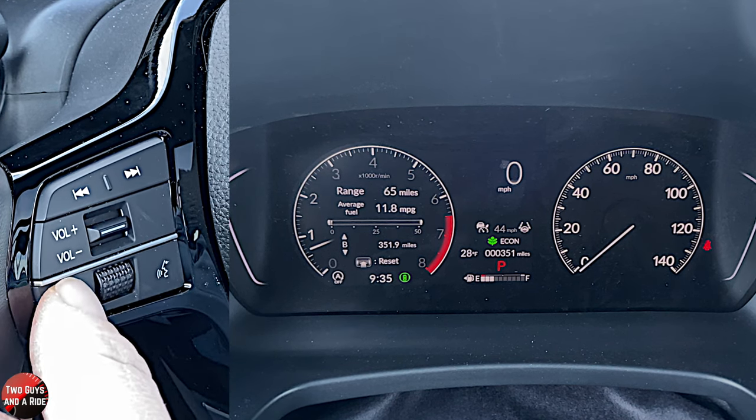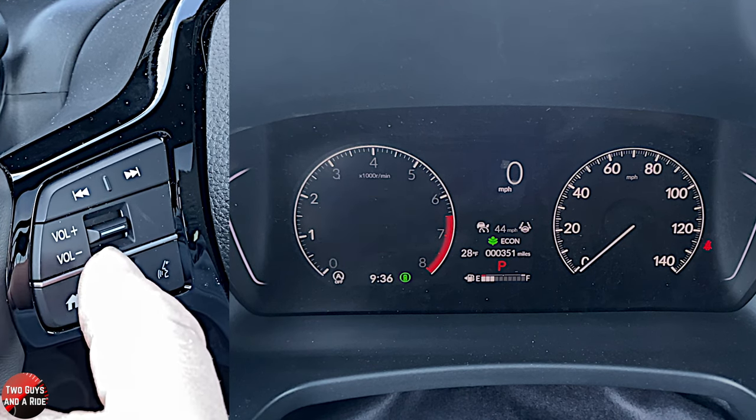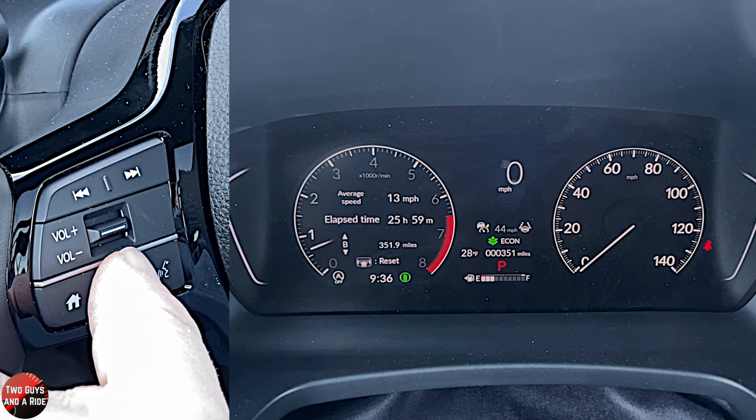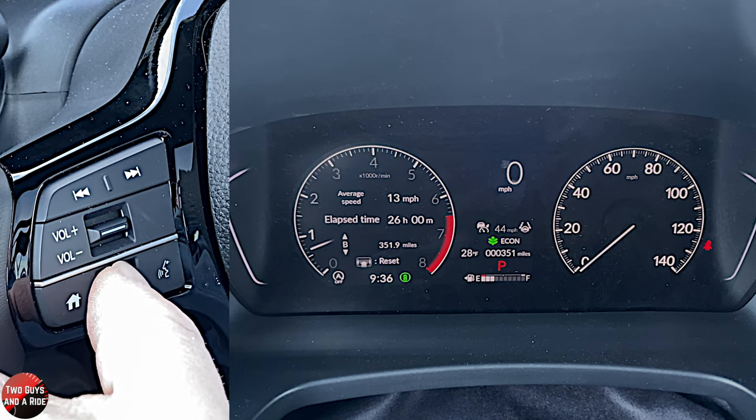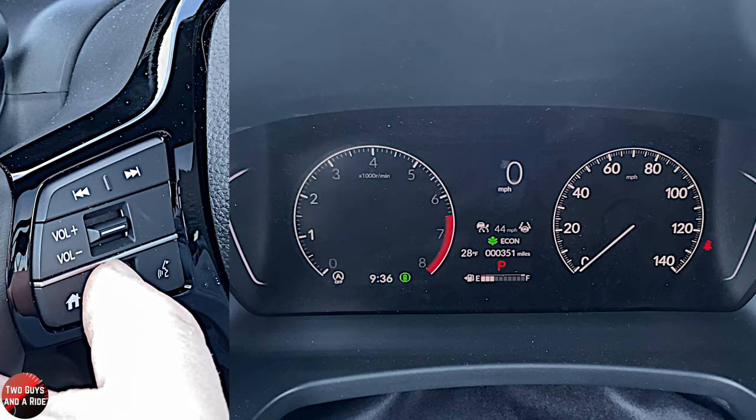I'm going to press the home button — there's no back arrow, just a simple press of the home button, which is really nice. We're going to look at speed and time. You've got your average speed and your elapsed time since the last reset. This is for Trip B; rotate it up and you get it for Trip A. Press the home button to go back, and we're going to go down — this is where you're going to control your audio from your steering wheel.